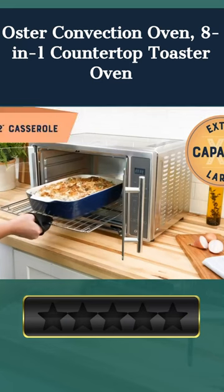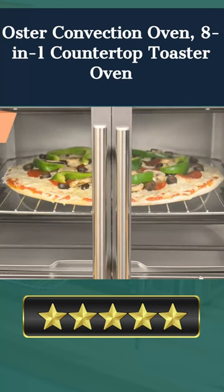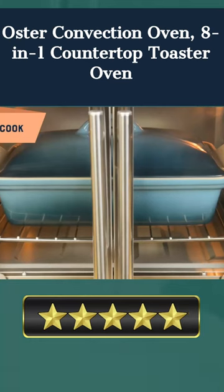The Oster Convection Oven is the perfect solution for those who want convenience and precision in their cooking. Featuring a sleek stainless steel design and a single door pull, this 8-in-1 countertop toaster oven is the perfect way to cook up to a full meal in one go.